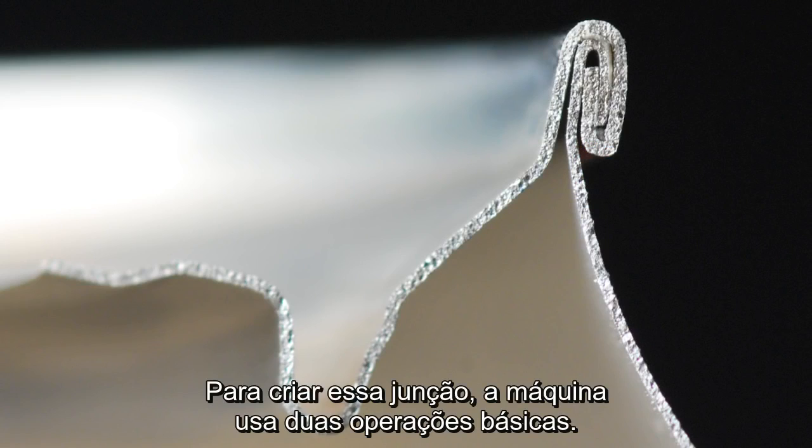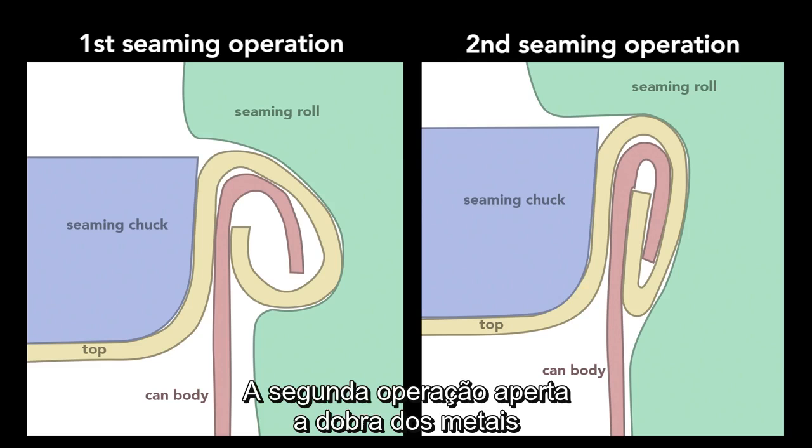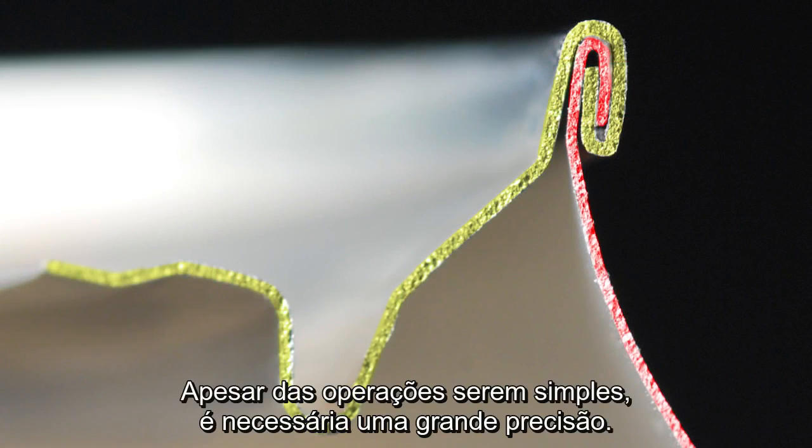To create this seam, a machine uses two basic operations. The first curls the end of the can cover around the flange of the can body. The second operation presses the folds of the metal together to form an airtight seal. While the operations themselves are simple, they require high precision.